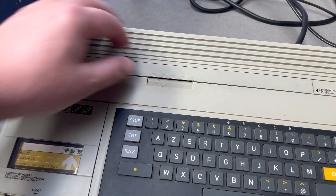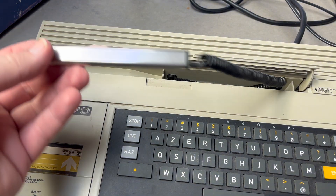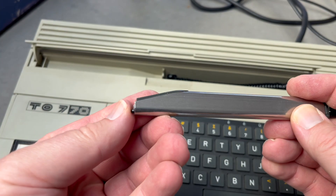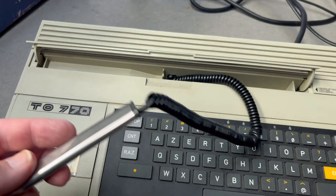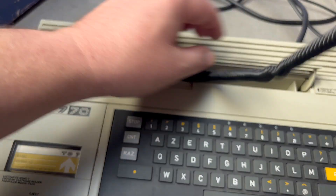We have the crayon optique — the light pen — stored in this section up here. There's a very stylish button on the front. You push it into the screen to use it. We'll give that a test. I've got a Sony TV I bought in the UK with SCART built in.